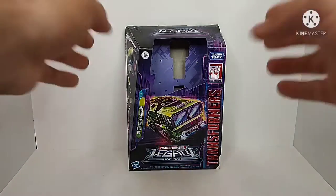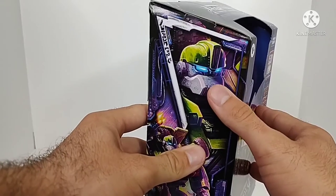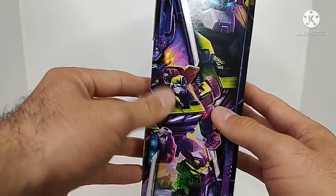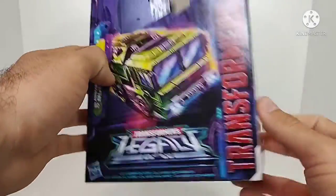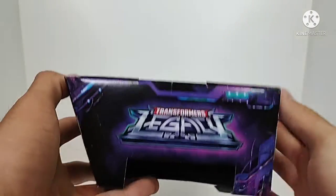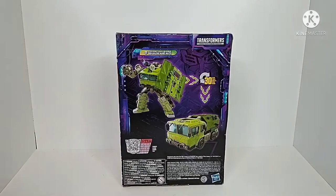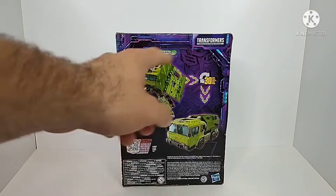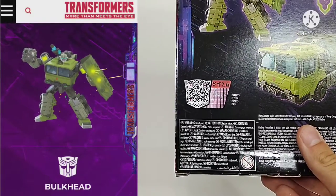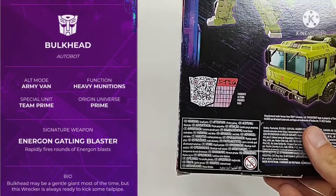All that set aside, the artwork and everything for the box looks nice. You got a picture of the truck mode, a picture of Bulkhead on the side, and a picture of Bulkhead with his Gatling gun. On this side you get the box art which looks incredibly nice, and then Legacy on the front and on the back we got all the promotional images — Bulkhead in robot mode, truck mode, the 30-step conversion, and on the side the little QR code scanner which presents all his different stats.